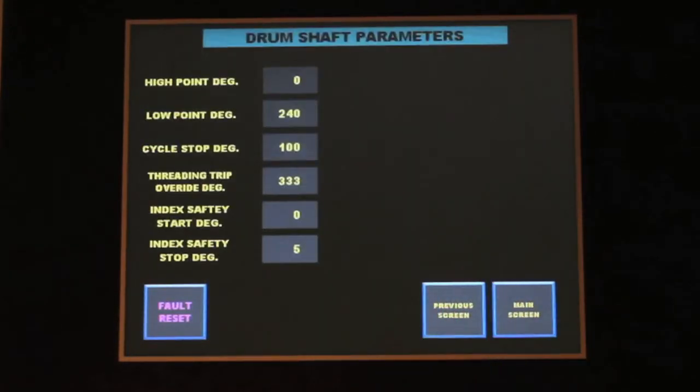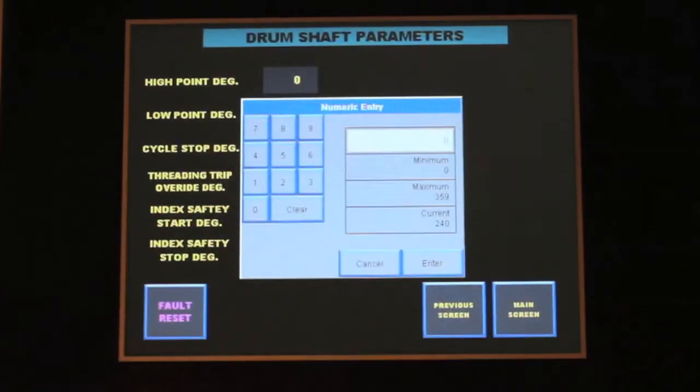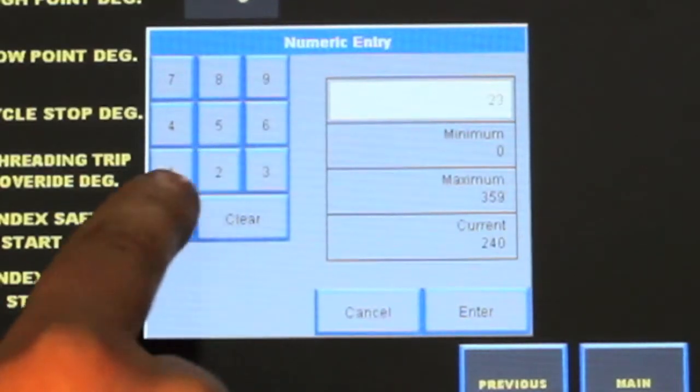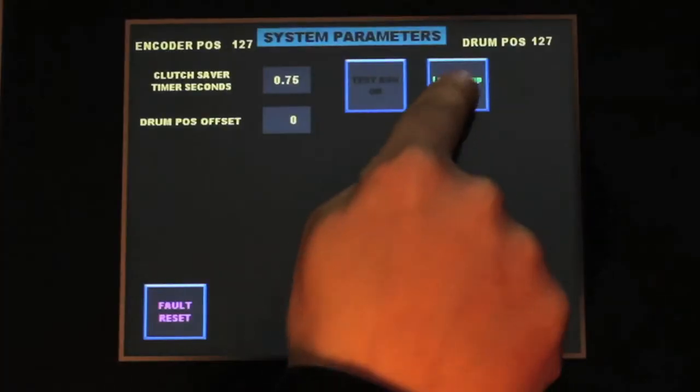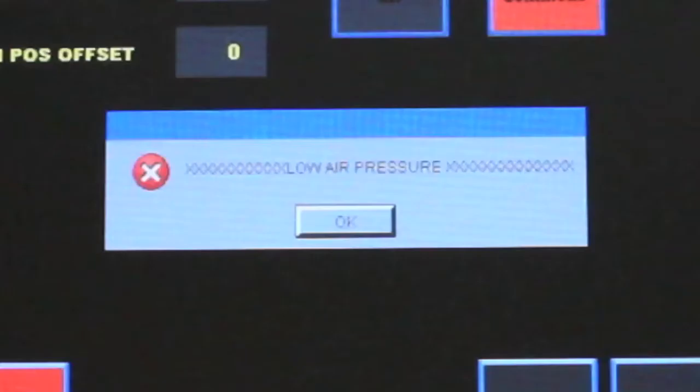Some of its features include an infinite number of programmable drum switch points, which can be quickly and easily changed using the built-in touchscreen. It also has easy-to-understand, conversational-style fault banners.